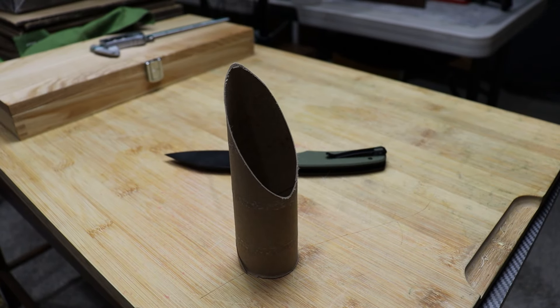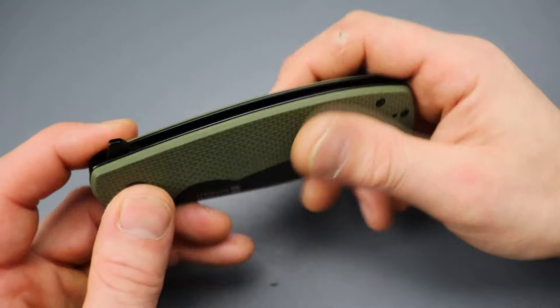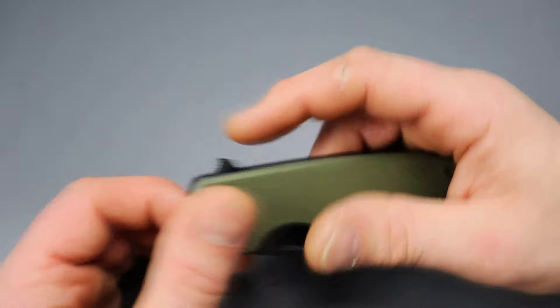Today we're checking out a new affordable knife from Sencut. Sencut does some of, if not the best, affordable knives you can buy.